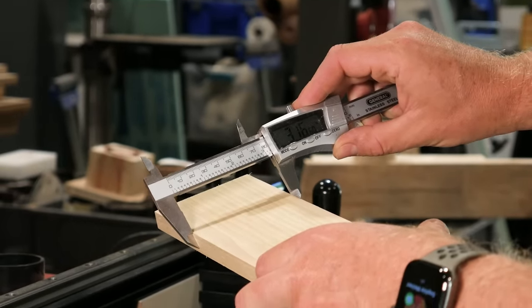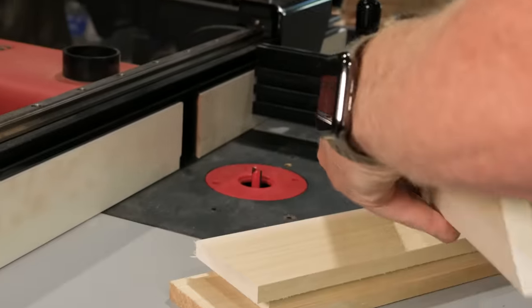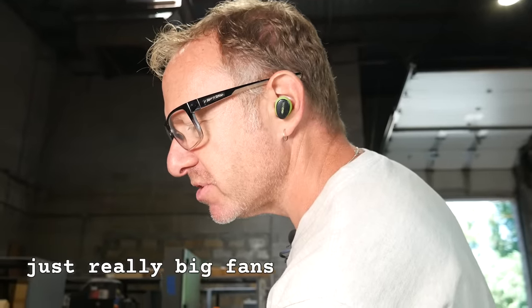And we're all ready to make box joints. 3.16.512. We have our EarPro. Thank you, Isotunes iPro Tafasi. No sponsors — just really big fans.